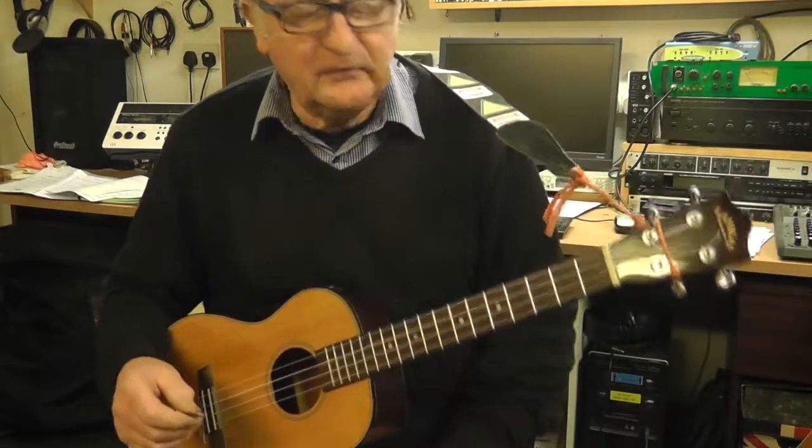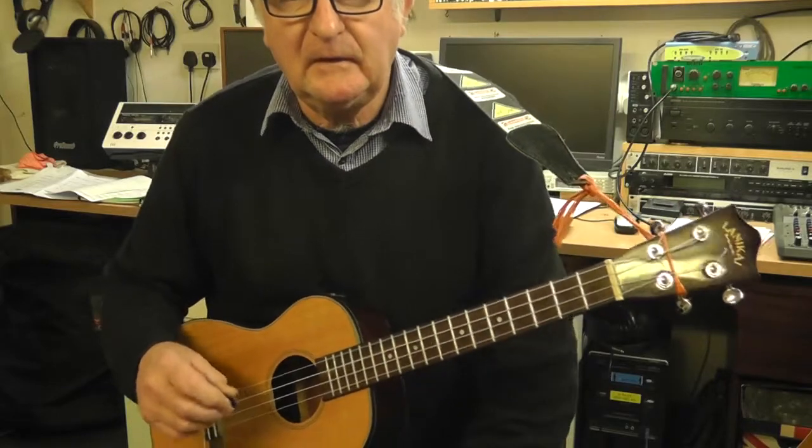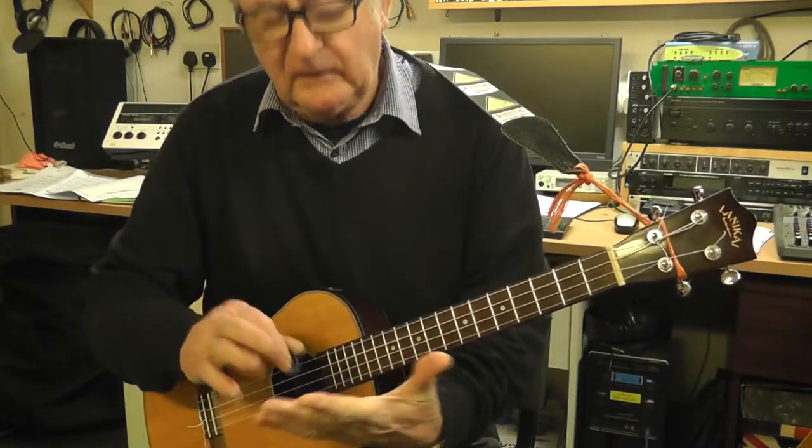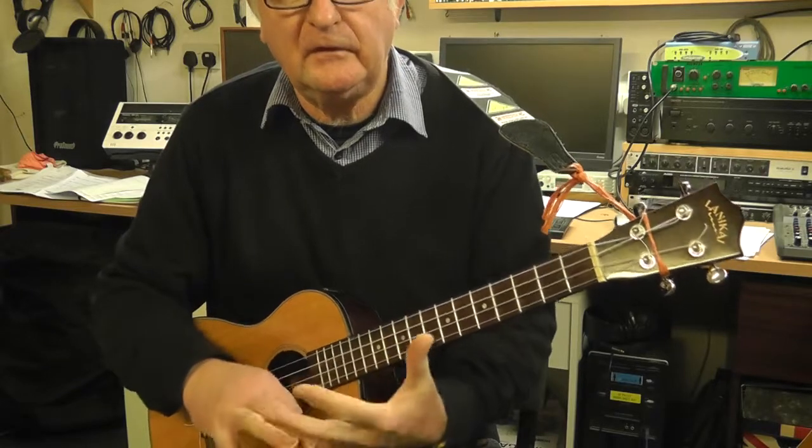Hi folks, this is just a little video about how to play a pentatonic scale on a ukulele. The pentatonic scale has five notes in it. The first one I'm going to do is in the key of C.